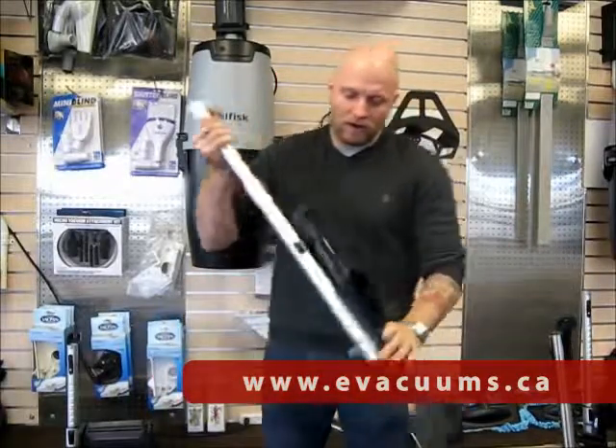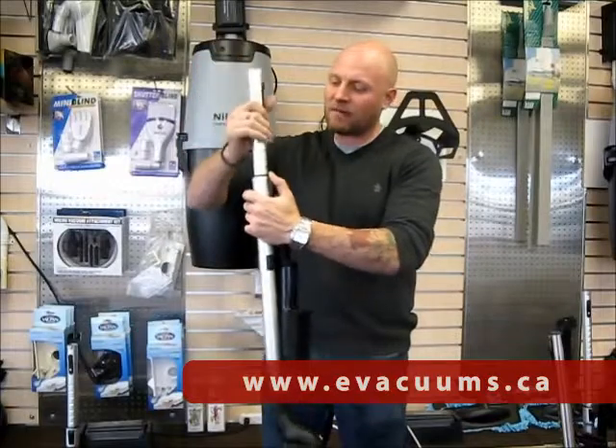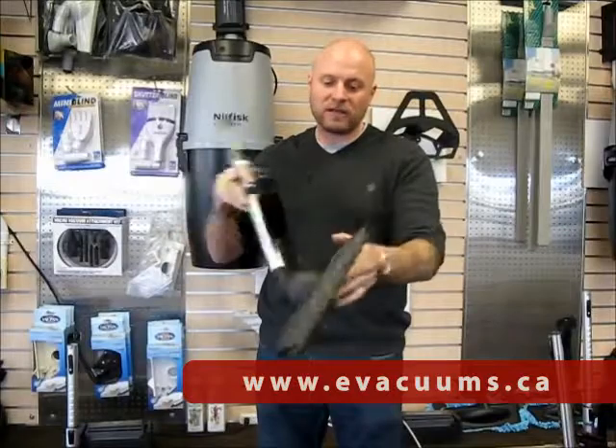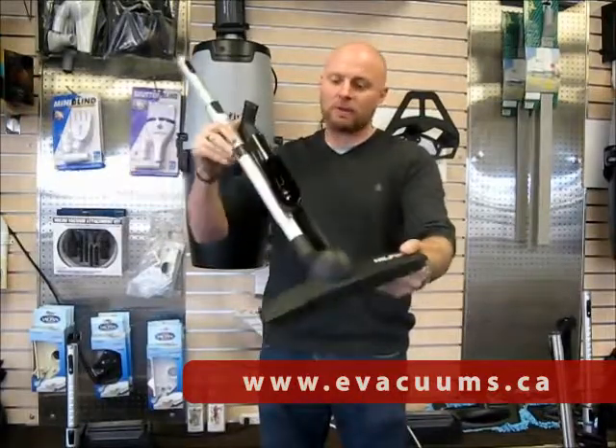All the Nilfisk kits also come with another telescopic aluminium non-powered wand with the non-powered floor brush for your hard floor, again with the always-swivel action.